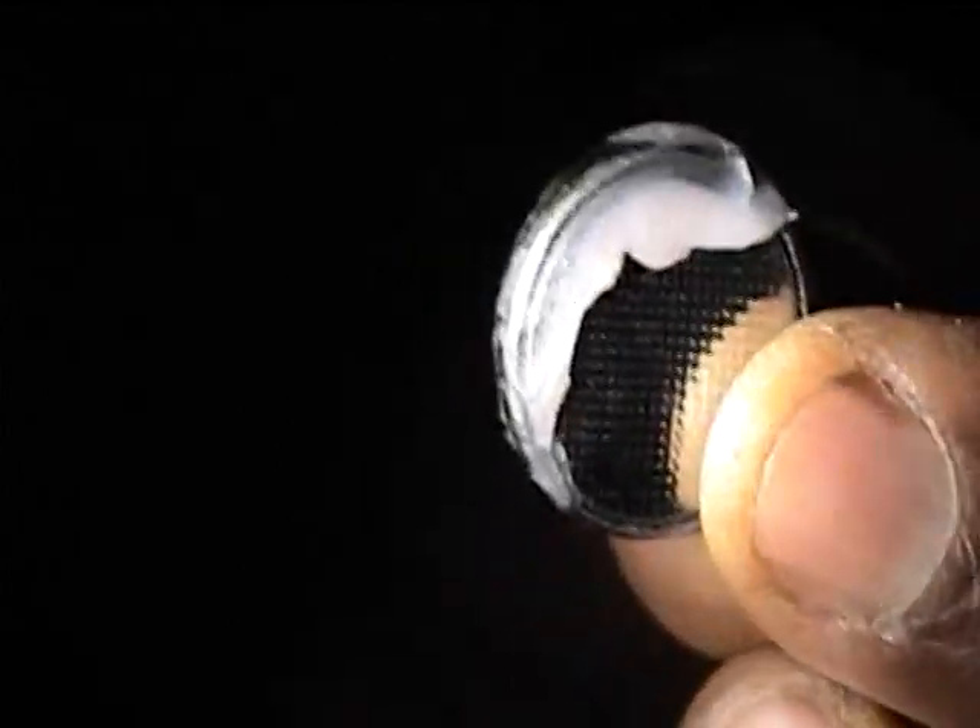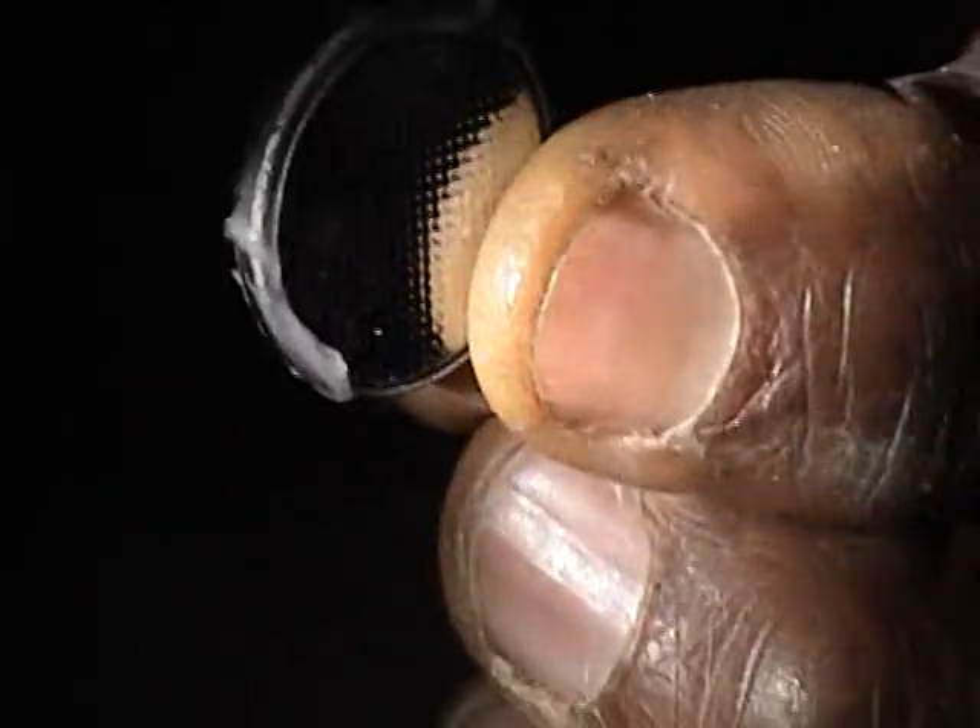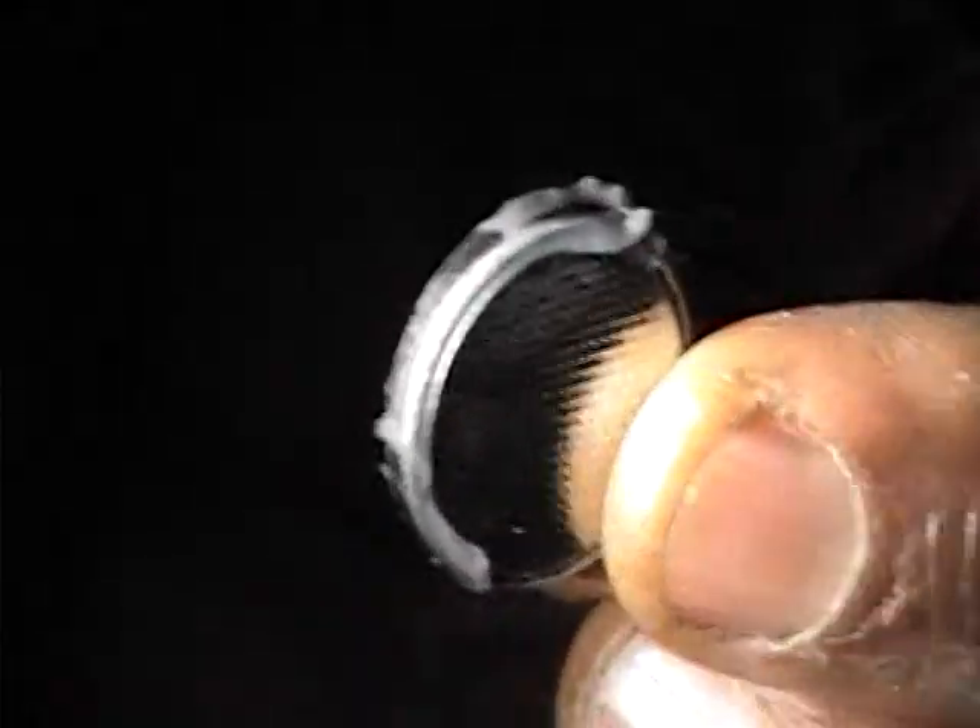All you have to do is reinsert it. You can move the lubrication all around in any direction and reinsert it. It will take you less than a minute to do that and it will work again. If it doesn't work, open it up, spend another minute, move the battery a little bit, put it back, and it will work.